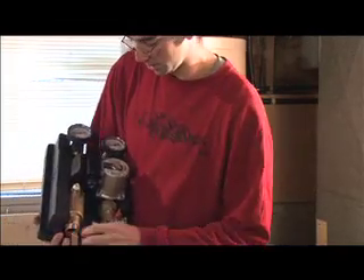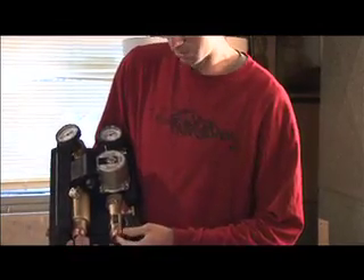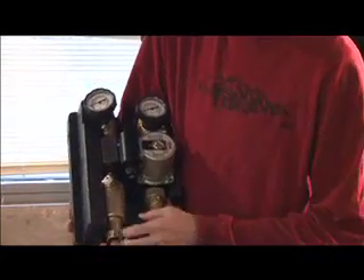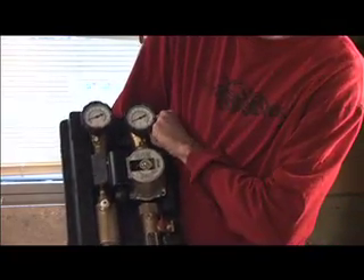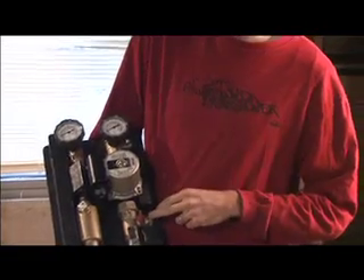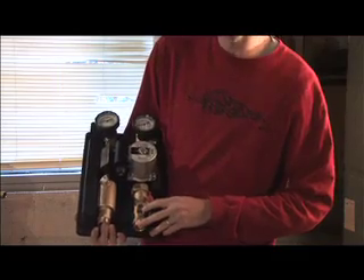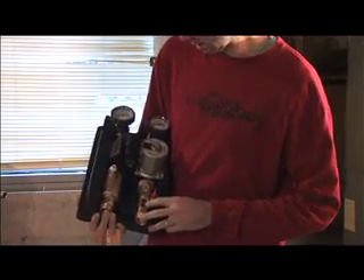This is the pump station. It comes pre-assembled to decrease the amount of time spent on labor. You can see there's a couple of temperature gauges for the supply and return to the collector, and a couple of fill and drain valves, and an expansion tank will be attached to the side of this. There's also a flow gauge on here, so you know how hard the pump is pushing.